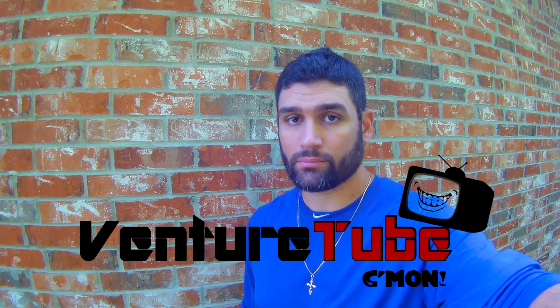Hey guys, welcome to another episode of Venture Tube. The much anticipated video is here. I'm going to show you my personal modifications on my 2016 Hobie Pro Angler 14. A lot of you guys have been asking for this video and also asking about the differences between this one and my old version Hobie PA14. So this may be a lengthy video, but stay tuned — it's going to have some great information.